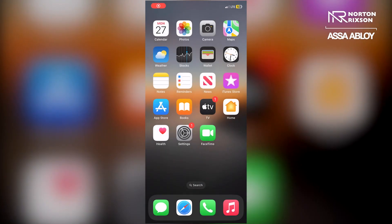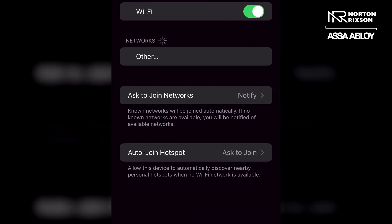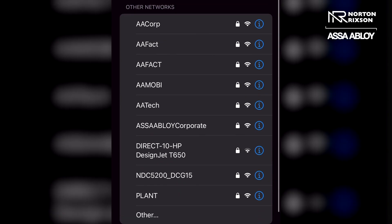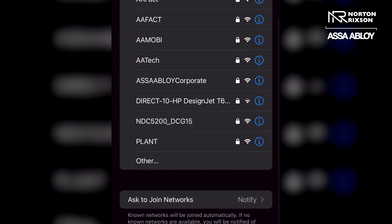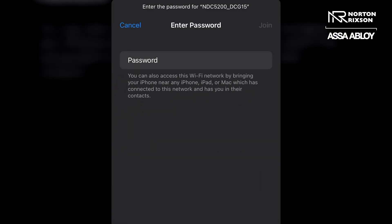Once the Wi-Fi enabled LED has been lit up on the control board, you want to open up your smart device and go to settings, locate the Wi-Fi connections and scroll until you see NDC 5200, which is the correct operator, followed by an underscore and the serial number located on the end cap of the operator. You then want to type in the password located right next to that serial number on the end cap and click join.